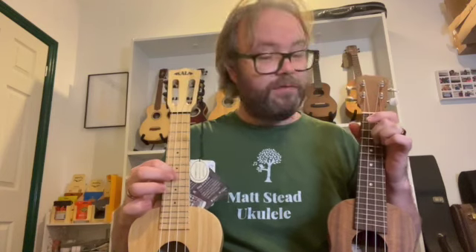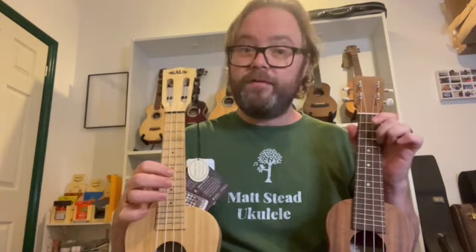A, D, F sharp, B is the same tuning — the same relationships between the strings — only every string is tuned a whole step higher. So instead of a G string we have an A, instead of a C we have a D, instead of an E we have an F sharp, and instead of an A we have a B.